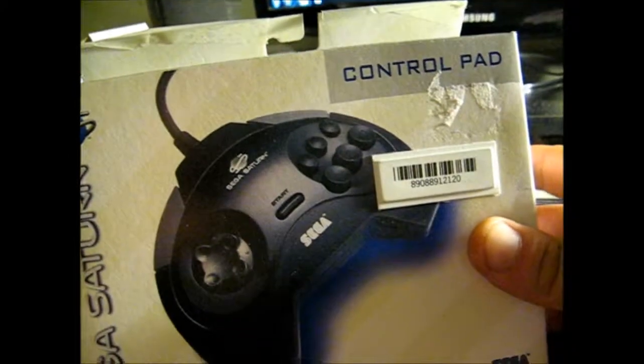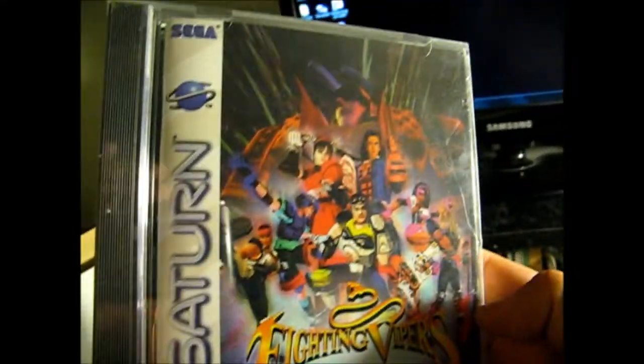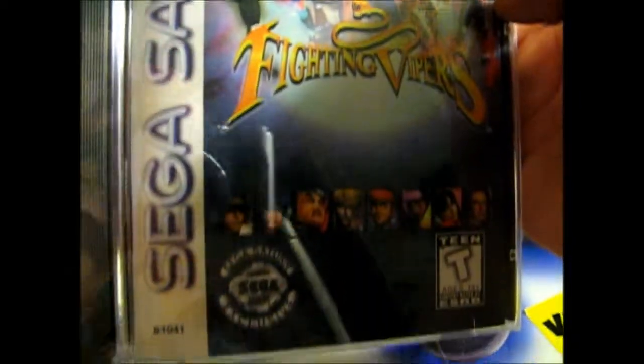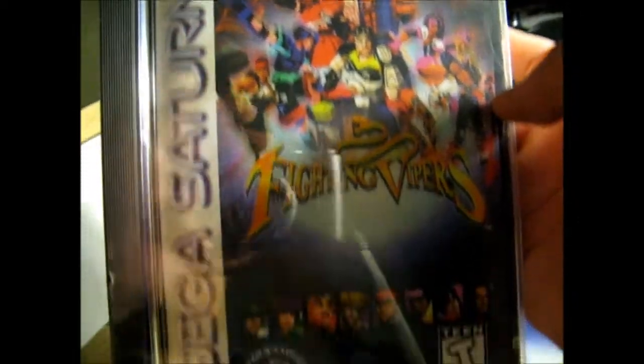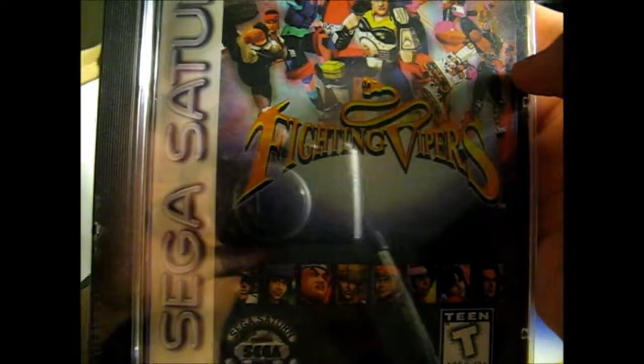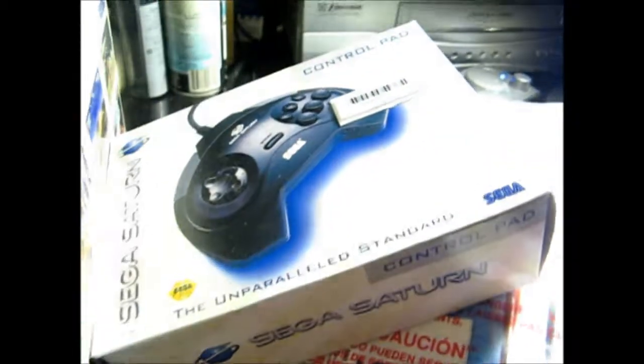So it was missing the sampler disc, but the guy did toss in an extra controller — the model one controller — and he tossed in Fighting Vipers, which is new, sealed, in box, never opened. You can see the wrapper and all that. Kind of debating whether to open this or not as well. Now I'm going to start looking for NiGHTS, which I've been wanting to play since I was in high school when I first saw it at Toys R Us and never had a chance to play it again. Pretty cool — Sega Saturn, forty bucks with Fighting Vipers and an extra controller.